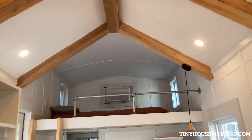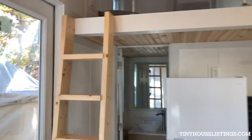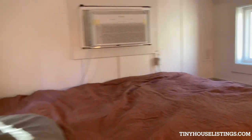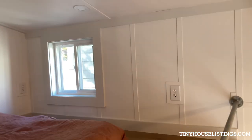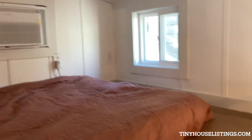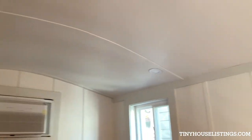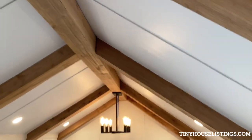Then we've got the loft up there — I'll show you up there real quick up this ladder. It's got space up here for a queen size or a full size bed, and then any kind of built-in shelving or shelving units, whatever you want to put in here. I like to leave the loft open for creativity. It's kind of cool — we've got this rounded ceiling here, and over here we've got these cedar beams.